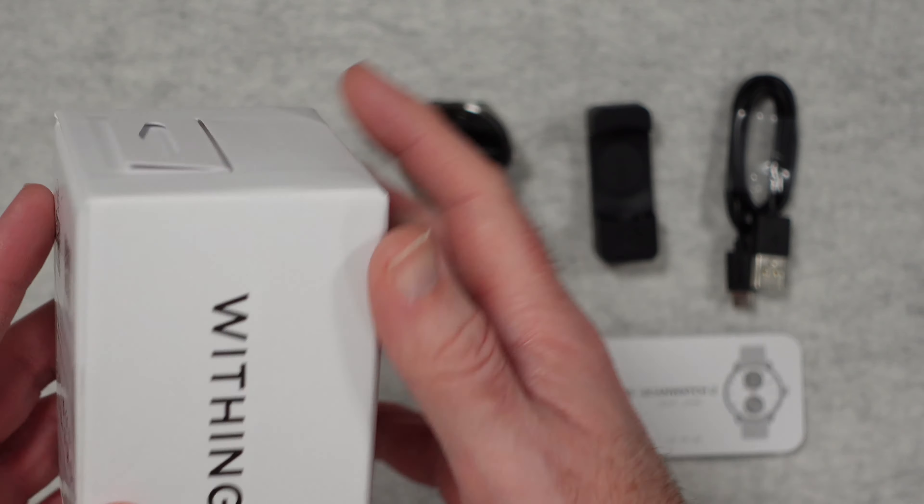And then we get the ScanWatch 2 itself. Before I put this on my wrist I just want to show you around the watch — it just looks like a normal high-quality watch. We've got a stainless steel case here with a combination of some brushed finishes and also some polished finishes as well. The satin polishing on the side is exceptional — it's really high quality.